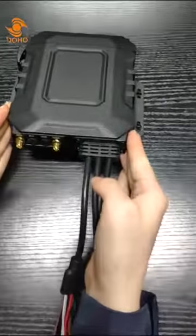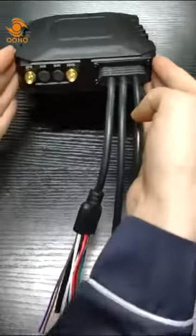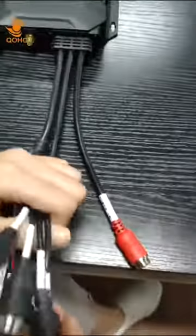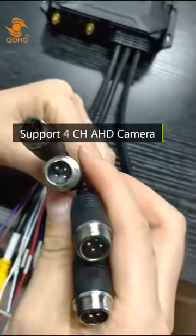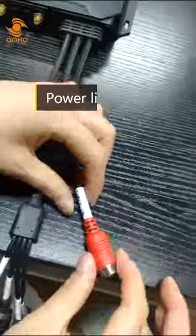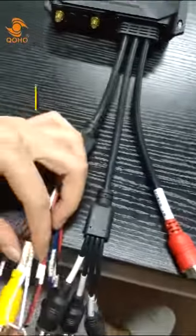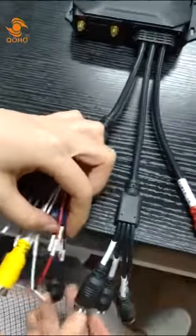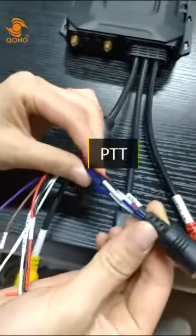Now let's take a look at the back of the MDVR. This model can support 4-channel AHD 720p cameras. Here is the power line, AV-Alt, and PTT.